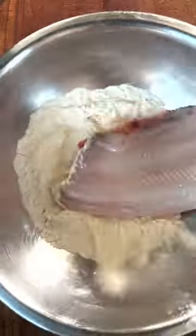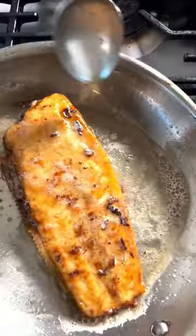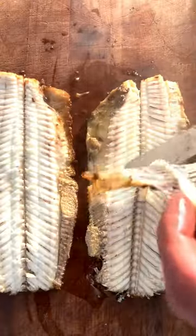Dredge in seasoned flour and then fry in olive oil and a touch of butter until the skin is golden brown. Turn the fish and let it rest, and then remove the bones.